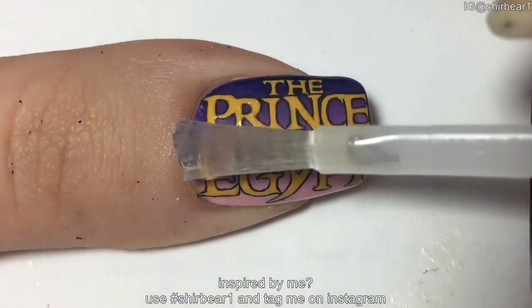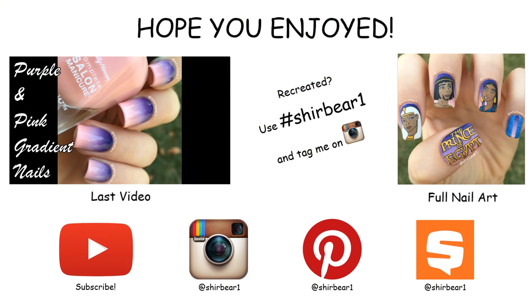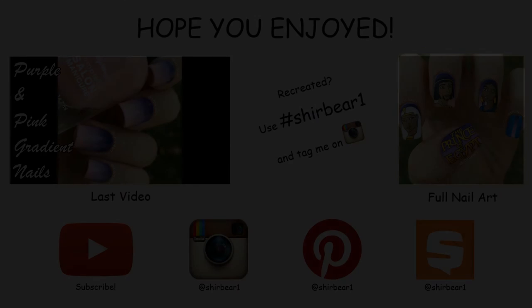When done, apply top coat to smooth out the surface and make your nails look perfect. I'll see you next time.